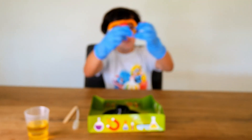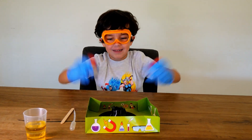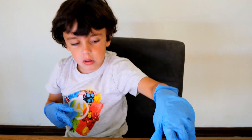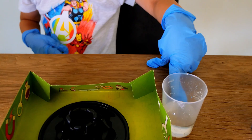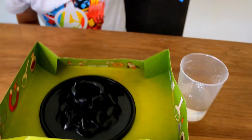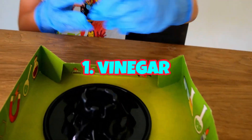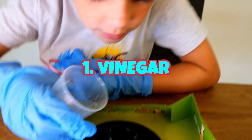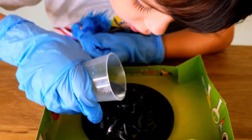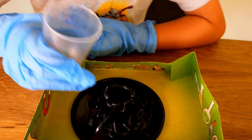Are you ready for the eruption of the volcano? First step — we have to pour the cup with the vinegar. Pour it in carefully, because it's very smooth.